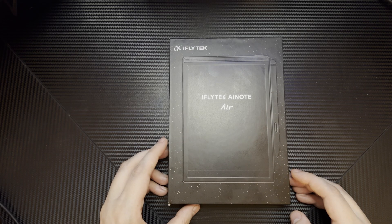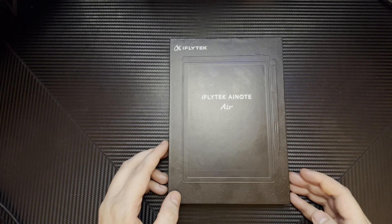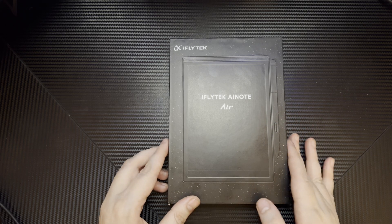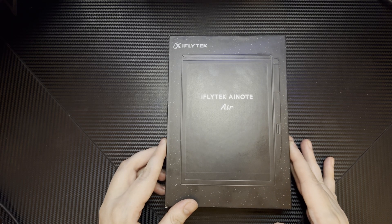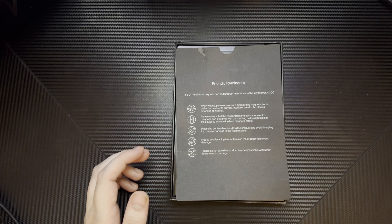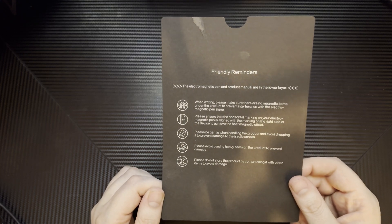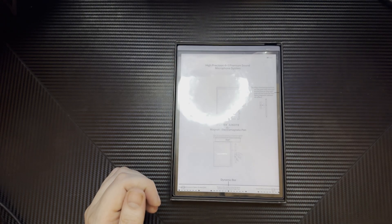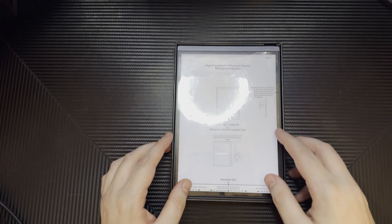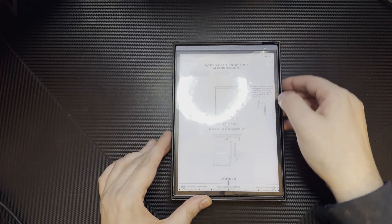Hey guys, welcome back to another video. We're unboxing the iFlytech AI Note Air today. It's got a nice little black box and it does come with a stylus. I'll just open that up nice and gentle. It comes with a friendly reminder — we're going to place that to the side — and immediately you're greeted with the device. I'm going to get this thing out of here.